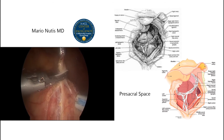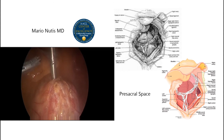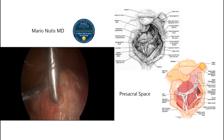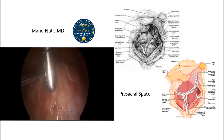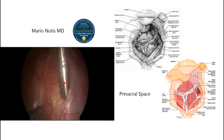This procedure is done outpatient. The patient, when recovering from anesthesia, can go home. Here you can see part of the hypogastric plexus, and here you start seeing the sacrum. The sacrum is right here, and fibers of the plexus are still there. The middle sacral vein and artery are right here.